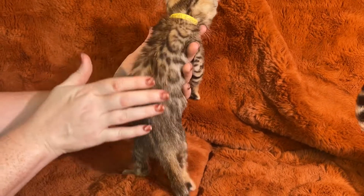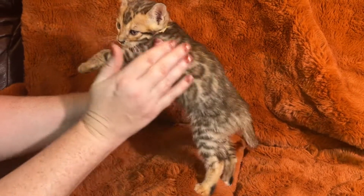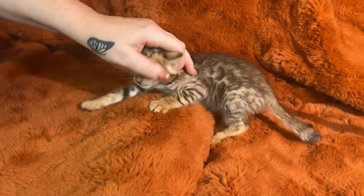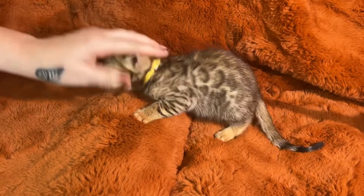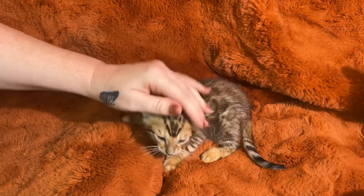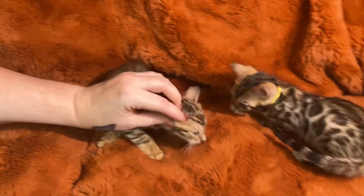You can see the rosettes are opening up, the insides are lighter, and the brown is coming in nicely. Down that back you can see that beautiful brown color — I like how well-spaced out those rosettes are. This is Gabriel from Olivia and Titan.